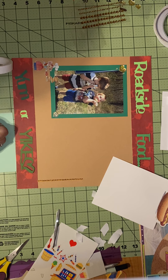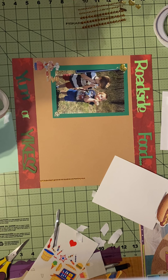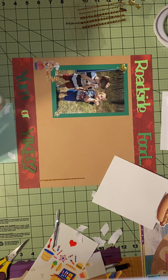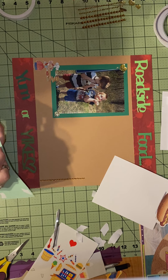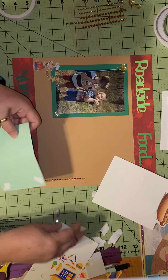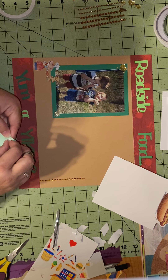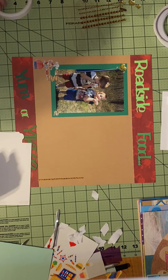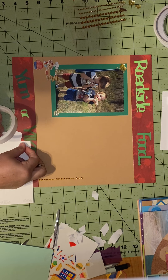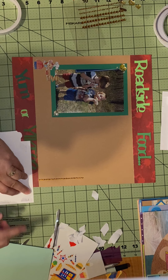The other challenge I have left is Challenge Number Six: three pictures, three patterned papers, three different colors, three shapes, and three embellishments. When she says three, she means at least three — three or more. It's just a challenge and she really wants you to do things your own way. She's just wanting to encourage people to scrapbook and to document their memories.